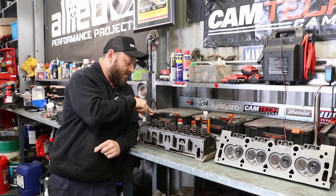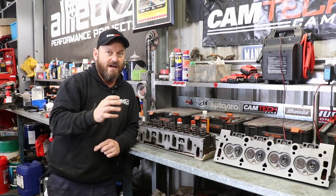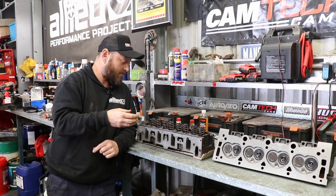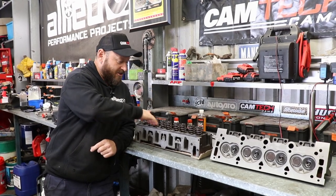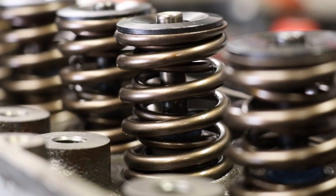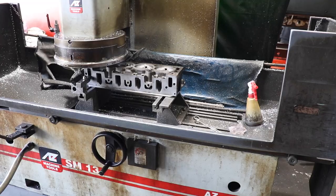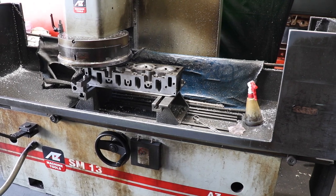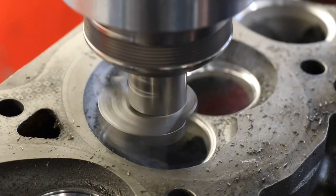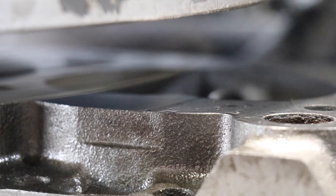These are true dual valve springs — the original engine had a dual set but the inner spring was more of a damper. We've had to machine the heads because these springs are larger as a true dual valve spring requires a bigger outer spring. The head shop sandblasted them, which is fine for these old iron heads since they have no oil passages inside. It's a good way of cleaning up iron heads, cleans all the schmutz out of the ports.